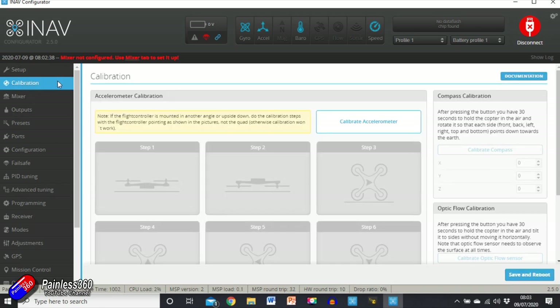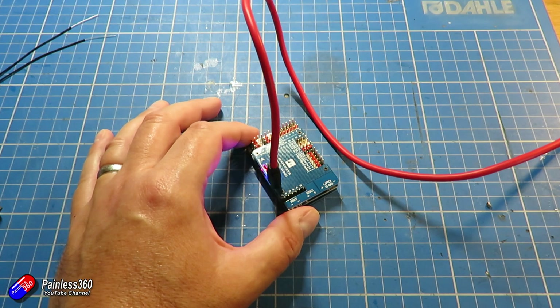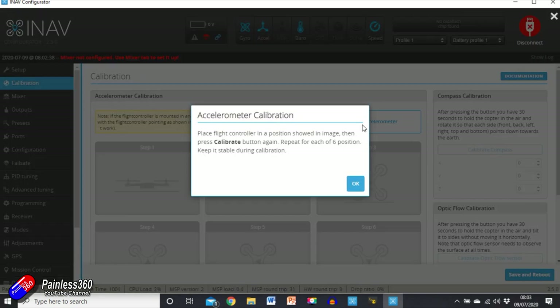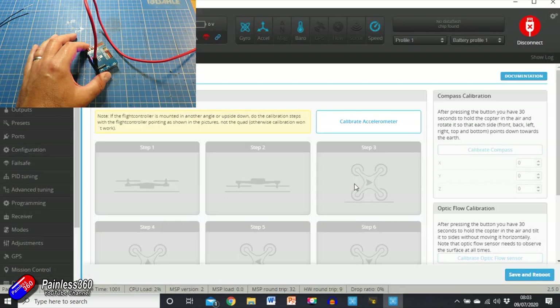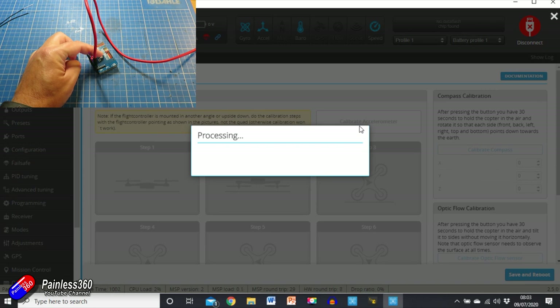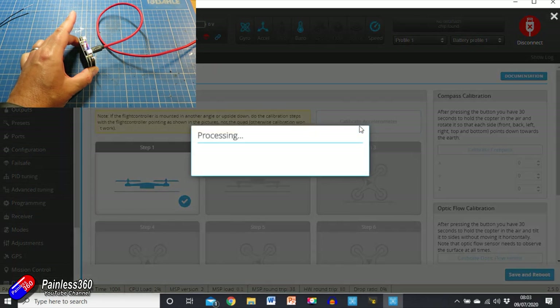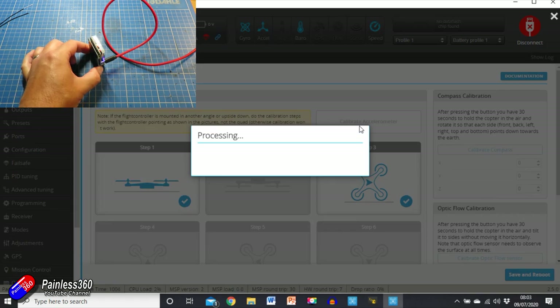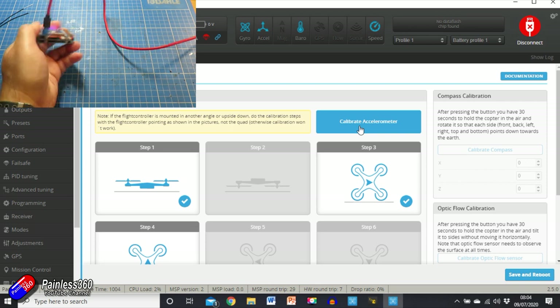The first thing we're going to do is calibration. The accelerometers inside this flight controller need to be calibrated, and that's what this is all about. We click 'Calibrate Accelerometer' and it says: place the flight controller in the position shown, press calibrate, repeat for all six positions. So we're going to put it flat on the bench and click calibrate, then put it on each side — it doesn't have to be exactly spot on, as close as you can is good — and click calibrate in each orientation.